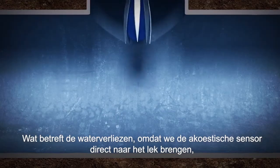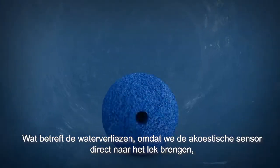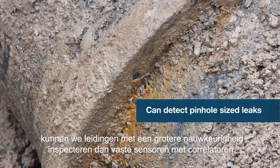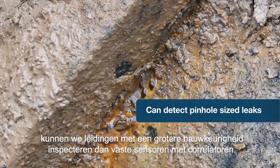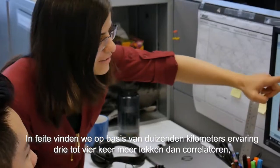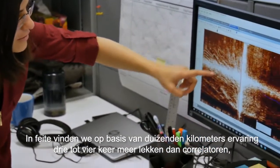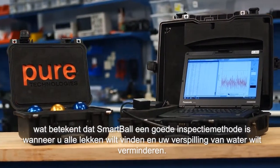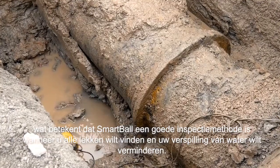On the non-revenue water side, because we are taking the acoustic sensor directly to the leak, we can inspect transmission mains more effectively than traditional correlators. In fact, based on thousands of miles of experience, we're finding three to four times more leaks than trunk main correlators, which means SmartBall is a really great tool when you want to find all the leaks and reduce your non-revenue water.